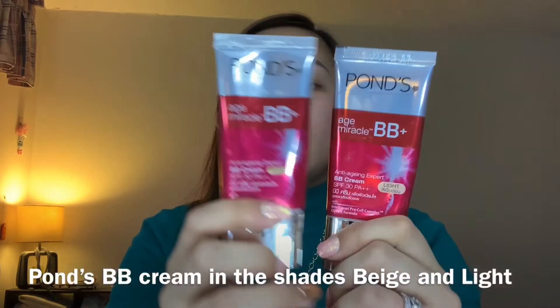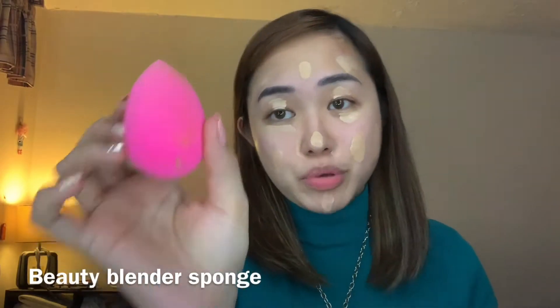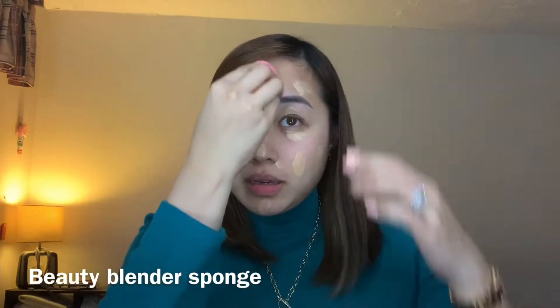Now I'm gonna go ahead with my tinted moisturizer and this is Pond's. I did get the beige and the light one. I combined the two colors just to give me a little coverage for all the blemishes that I have. So I mixed the two of them on my hands and I'm gonna be using this Beauty Blender Sponge. There you have it guys, we're done with the base, we're done with the tinted moisturizer.